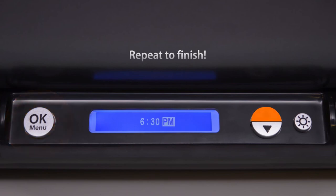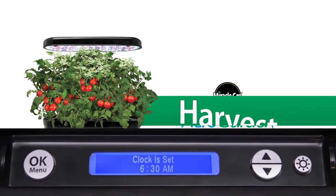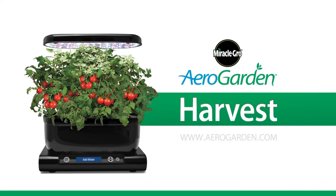Repeat to finish. For more information, visit AeroGarden.com.